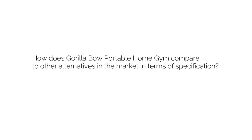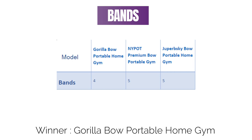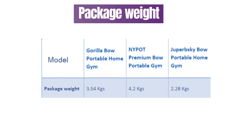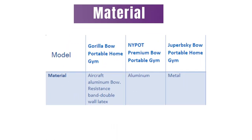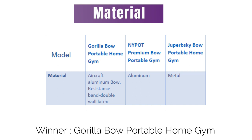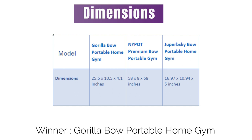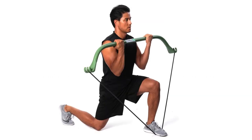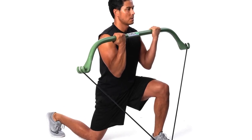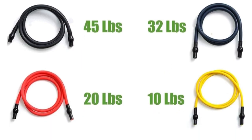How does the Gorilla Bow Portable Home Gym compare to other alternatives in the market in terms of specifications? For bands, I find it has the least number of bands. For package weight, it has an average weight compared to its competitors. For material, it is made from suitable materials compared to other competitors. It has a median dimension, and its warranty is not specified. Overall, it is made with excellent material compared to its competitors, but it has no specified warranty and has the least number of bands.